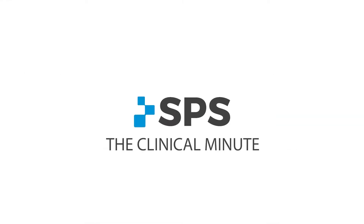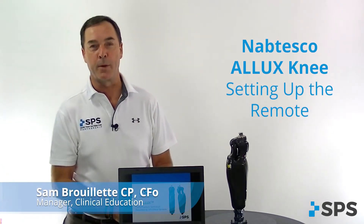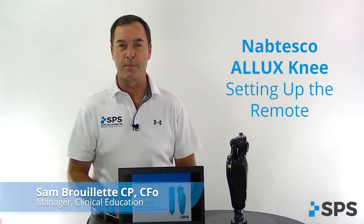Hi, I'm Sam with SPS. Welcome to the Clinical Minute. In this segment we'll go over how to set up and program your remote control for your Alux Neftesco knee.